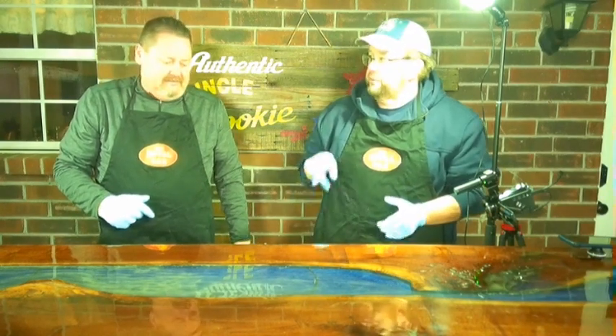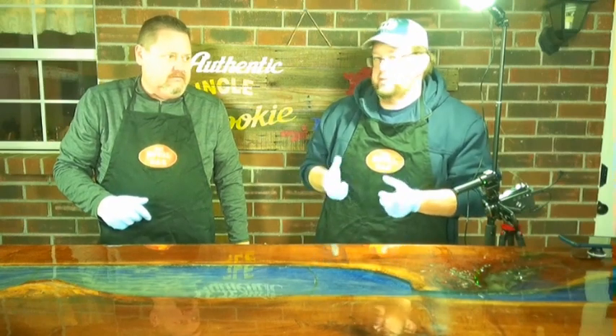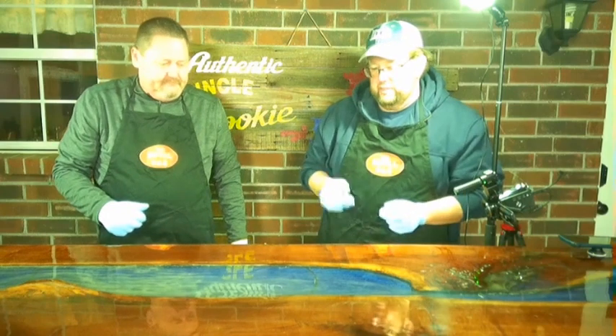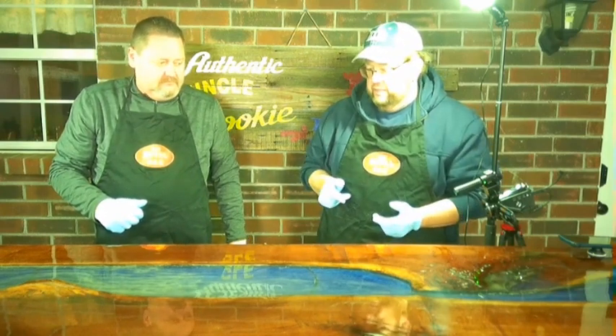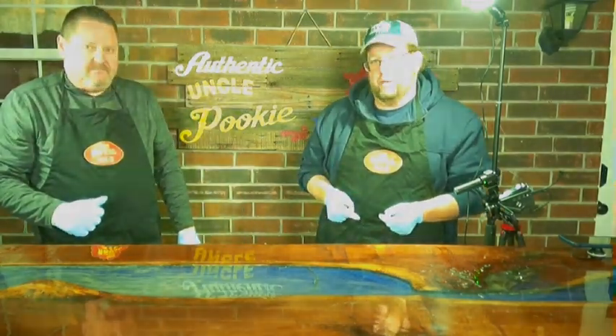We're throwing these back on the smoker. They've been on for three hours at around 250°F — the highest we saw was about 270-275°F but it was a solid three hours. We'll check them in about an hour and see how they look.